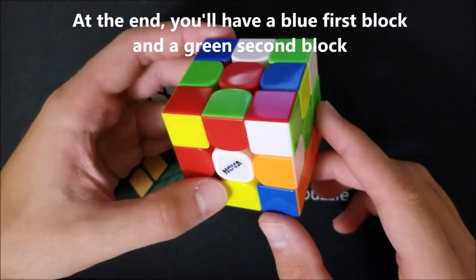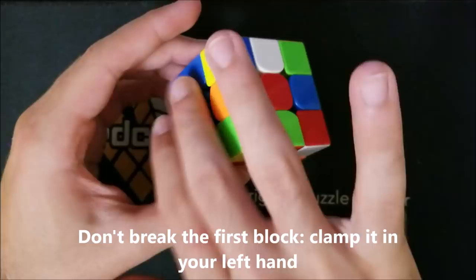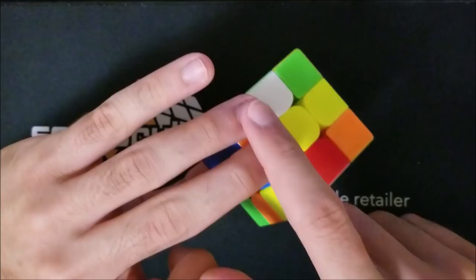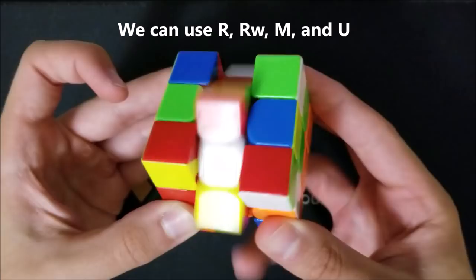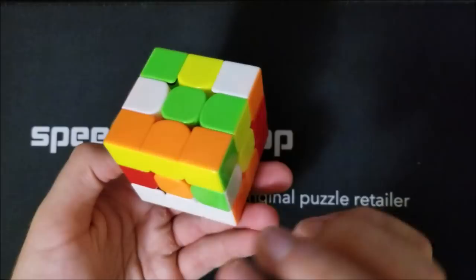A few quick notes before I explain how to solve the second block. First, make sure you don't break your first block — continue to hold it in your left hand on the left side. Clamp your thumb on these two pieces and hold them with your middle and ring fingers. Now you can't move that block at all: no D moves, no L moves, no F moves, no B moves. The only moves we can use to solve the second block are R, M, U, and R-wide.